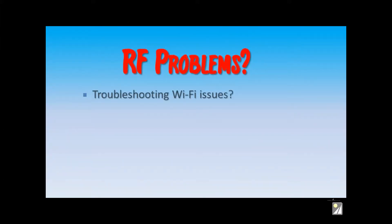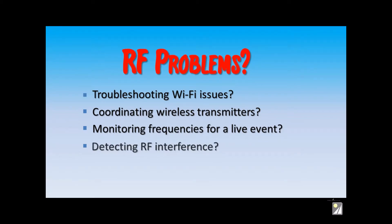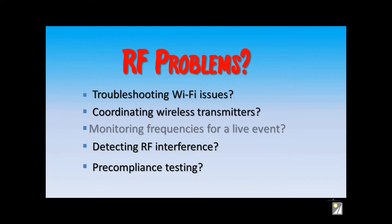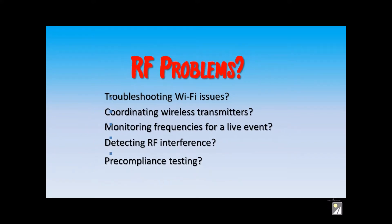Are you charged with fixing Wi-Fi issues? Setting up wireless mics and transmitters? Do you need to find the source of some RF interference, or are you doing product pre-compliance testing? There are a wide variety of RF issues that can be solved with the PSA Series Spectrum Analyzers.